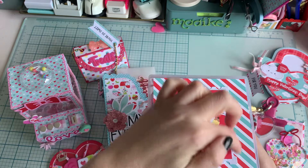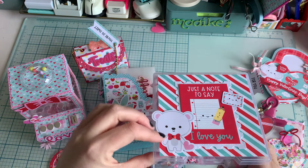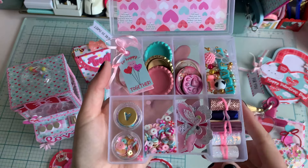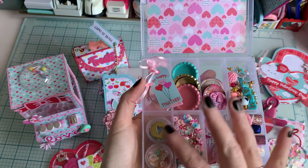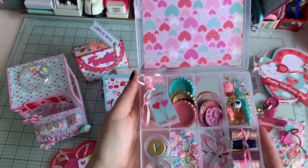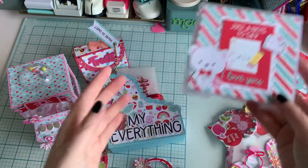This stamp die is just a die I bought at Action, really cheap but really great to use, especially for Valentine's. Inside there are goodies — some are made by myself, some are given by others, and she can create with them. I think it's a good box to receive, and I hope she will feel the same way.